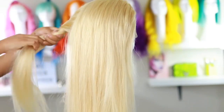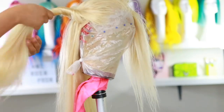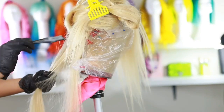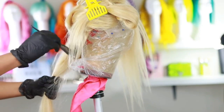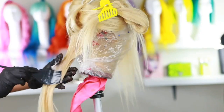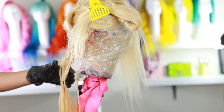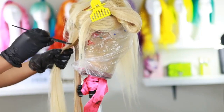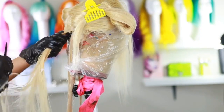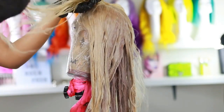Now we're gonna tone the hair. Section the hair into small sections to get it out of the way. Starting at the very back, make sure you're wearing gloves, grab a brush, and start applying the toner evenly all through the hair. I'm massaging it in with my hand and working my way up to the top. I'm doing this pretty fast because I don't want to over-tone the hair.